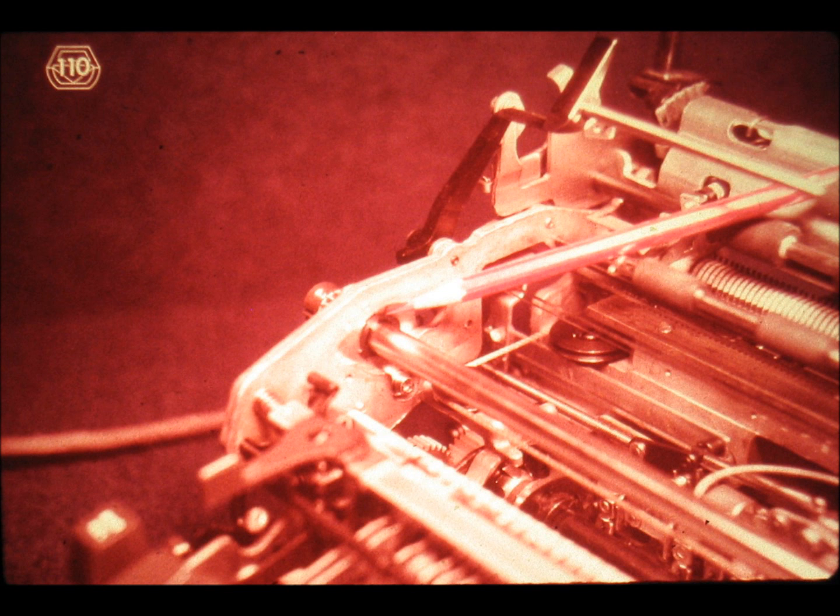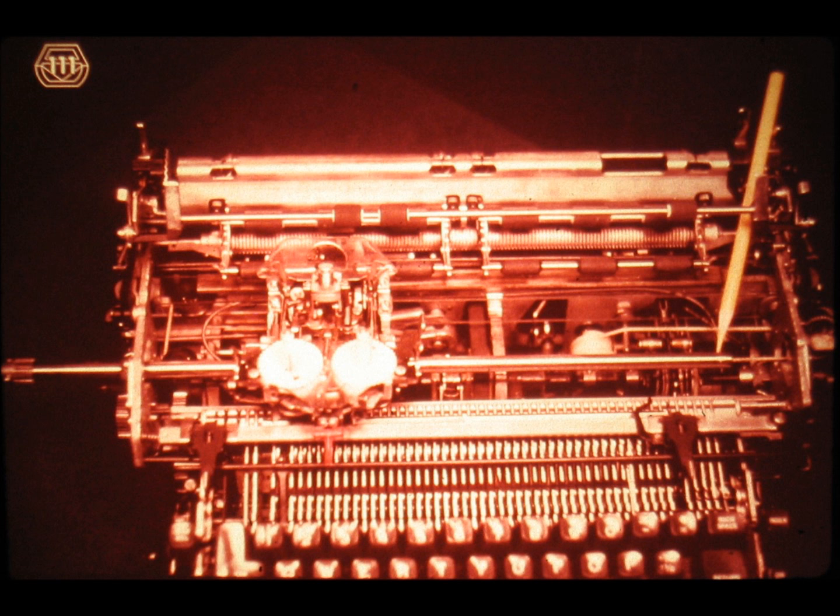Slide number 110. In order to free the print shaft, all we have to do is to take out this keeper. Slide number 111. And out comes the print shaft. You do not need to remove it all the way since we are only going to work on the right side of the machine. At this point, please go ahead and remove the print shaft from your machine.